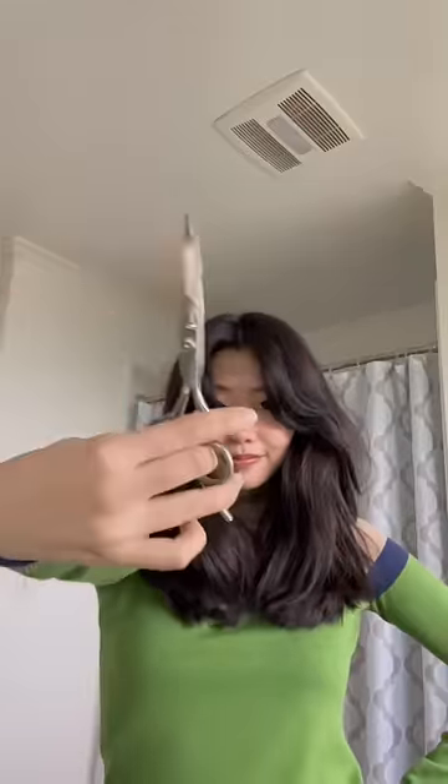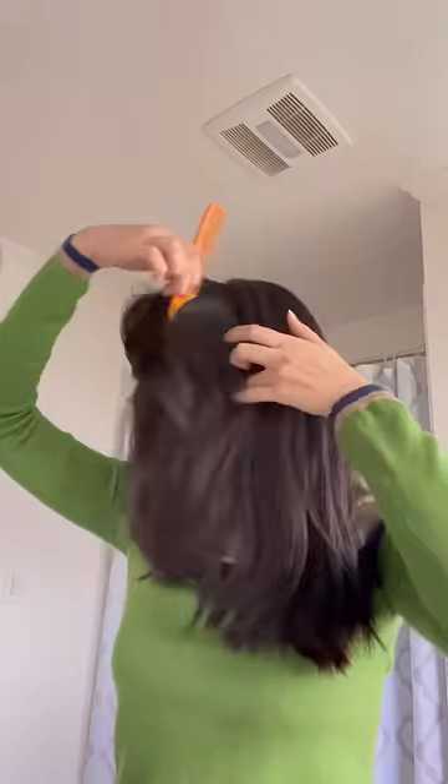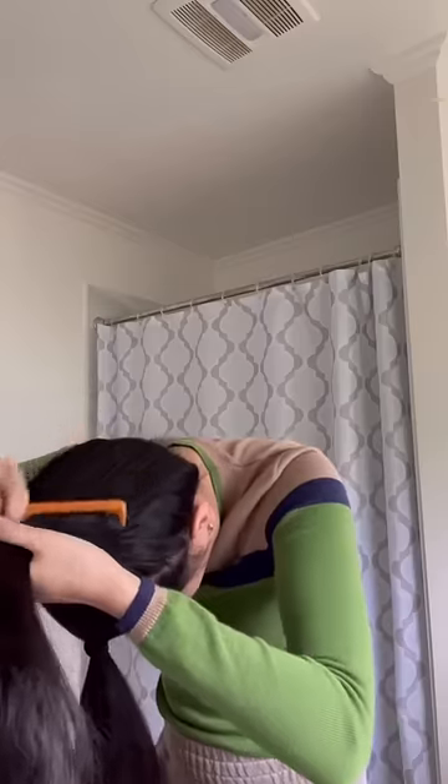I finally caved. I gave myself the DIY butterfly cut which was popularized by Brad Mondo. This technique makes over-direction and cutting layers into your hair so much more simple. You just do one ponytail right in front of your forehead like a unicorn horn and one that sits right on top of your head with the rest of your hair.